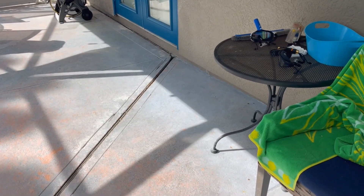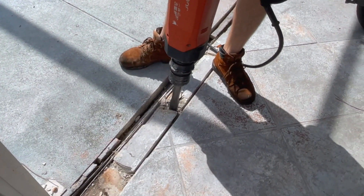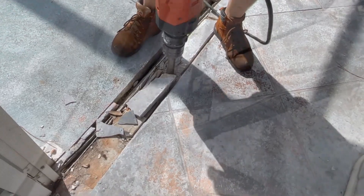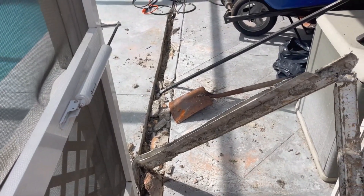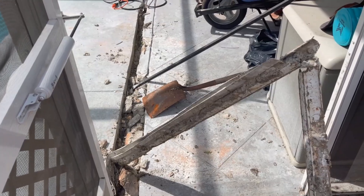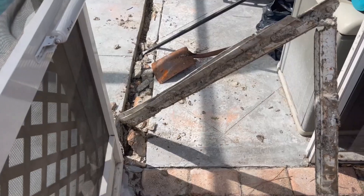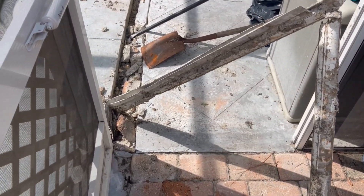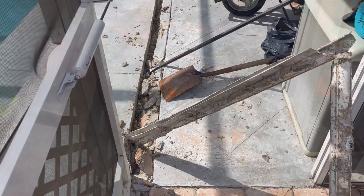So we're going to use a jackhammer and bust all this out. This is what's called a double pour — in other words, they built a pool and then added more concrete to the existing deck, so it's like eight inches thick. The old channel drain, as you can see, is just totally crushed and full of debris. We're going to have to try to cut that out of there.